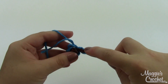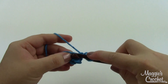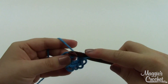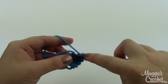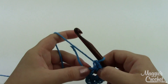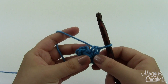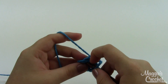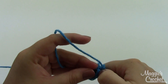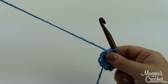As you crochet all these stitches into one chain it might try to stretch out a little bit — don't worry, I'll show you how to fix that. That's five, six, seven, and eight. My chain stitch stretched out a little bit, so I just grab the starting tail and give it a gentle tug to pull it all right together, then close the circle by joining with a slip stitch to that very first single crochet.